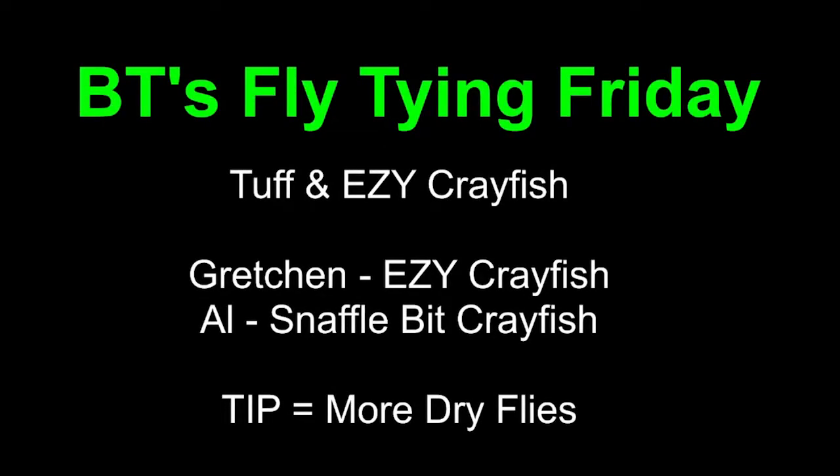Welcome everybody to BT's Fly Tying Friday. Tonight it's more of the Tough and Easy series of flies - we're going to be focusing on crayfish. Gretchen will be doing an easy crayfish from our book Easy Trout Flies, which has a funny story that goes with it. I will be tying one called the Snaffle Bit Crayfish, which is a real pain to tie. We'll also be focusing on the tip area with a few more dry fly tips.